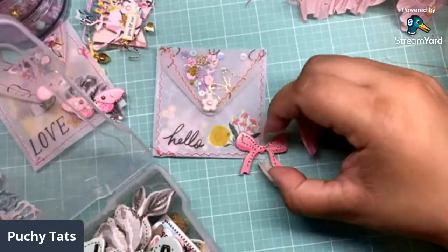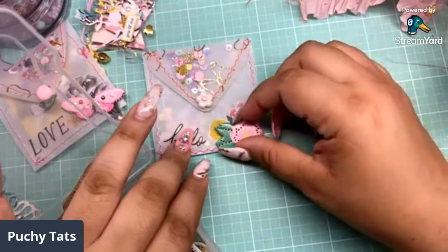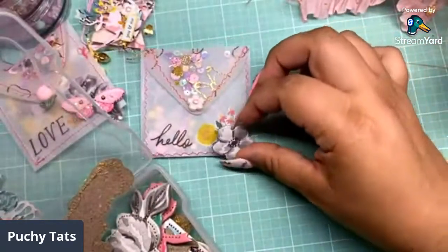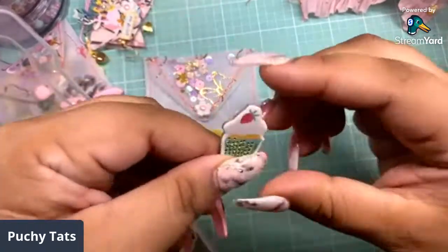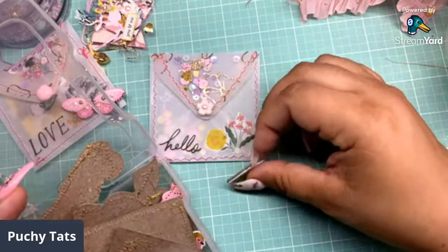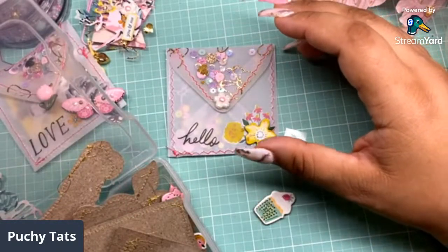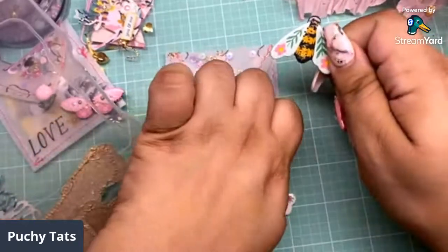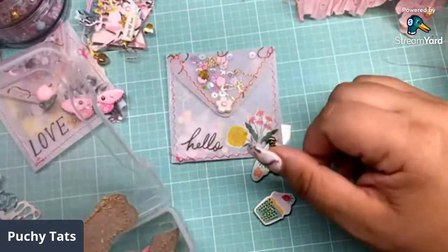I always want to do a bow. I want to do a floated flower or another butterfly. The little cupcakes are so cute. I think I like the little heart — it's black and white. Where's that quail? I had a quail piece here — it was so cute. Let me see if I can find it.